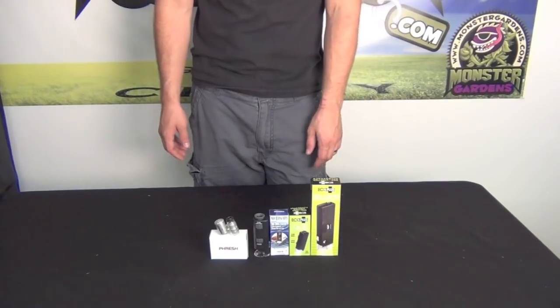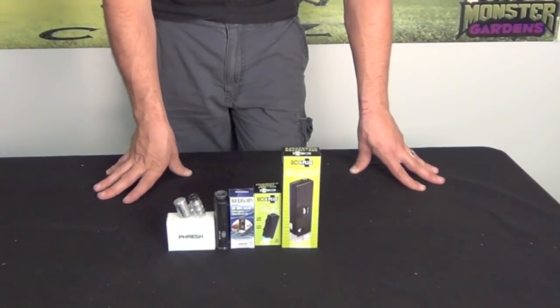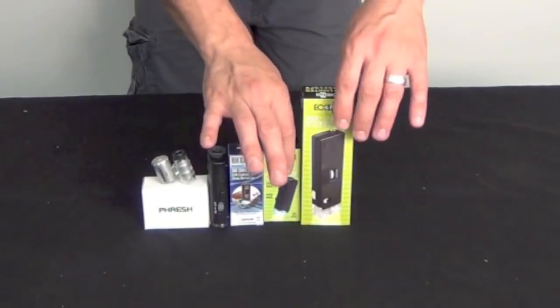Thank you for logging on to MonsterGardens.com. Today we're looking at illuminated microscopes designed to give you a better field of vision when you're looking at things that are microscopic on the plant. We have a couple of different versions from a couple of different manufacturers.